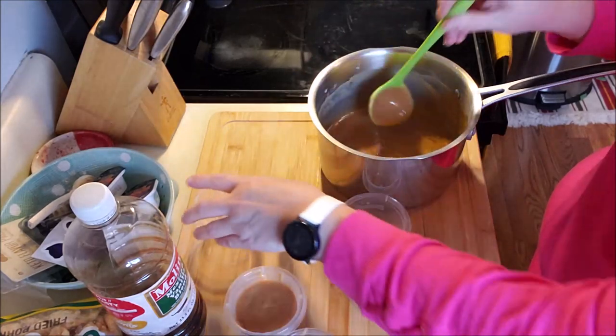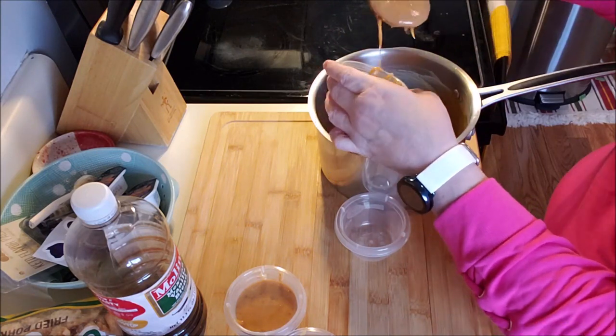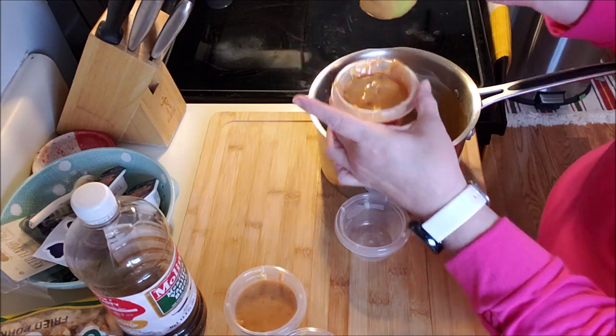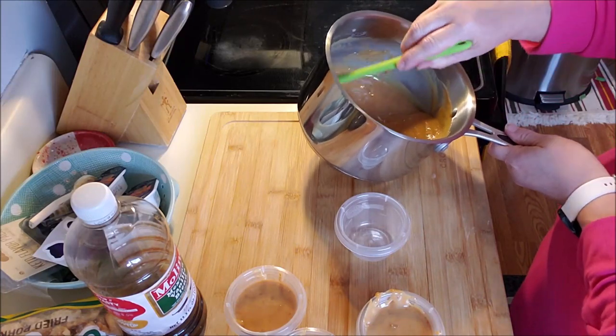There is a keto caramel sauce I can make for me, and I will make it. I just can't have it with apples, but I think I'm going to make myself a keto version of bread pudding.